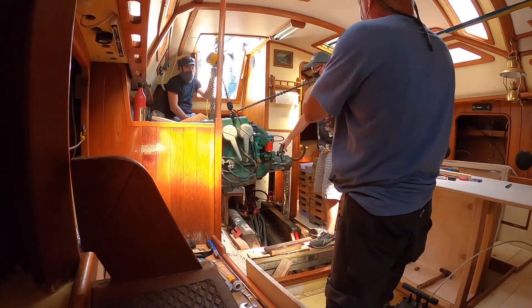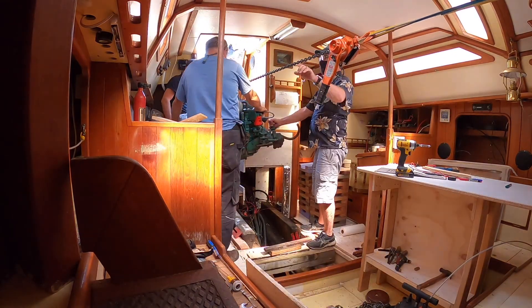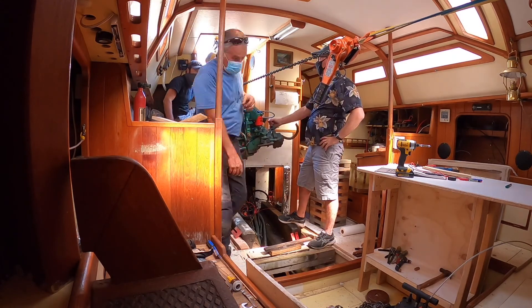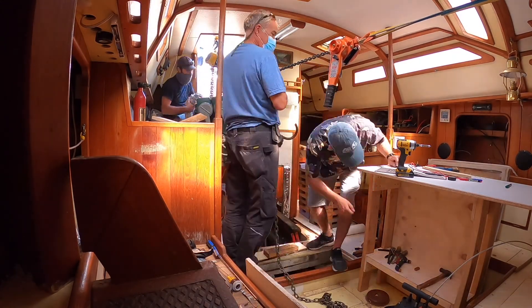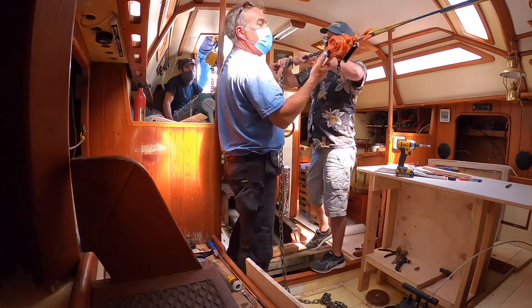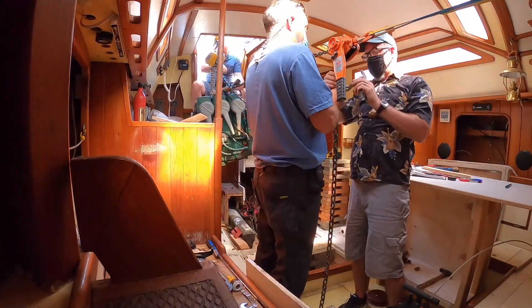So he cut the propeller shaft off, disconnected the fuel, took the oil out, and handled the electrical and all the bits. Then the trouble was we had to come forward and kind of around in a U before we could go up and out the companionway, so we have that forward come-along to make sure the engine made that nice little arc.